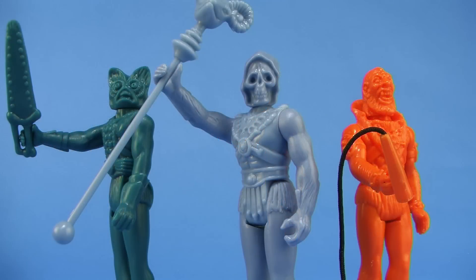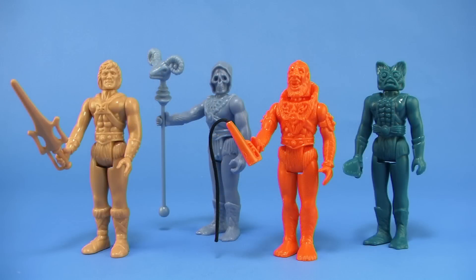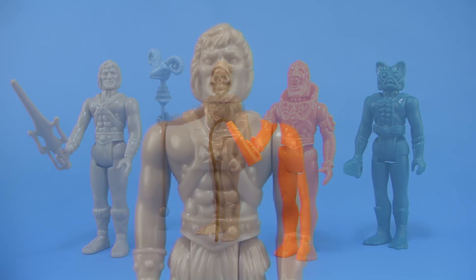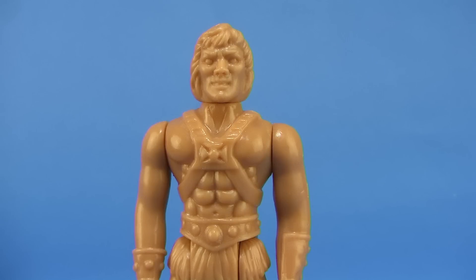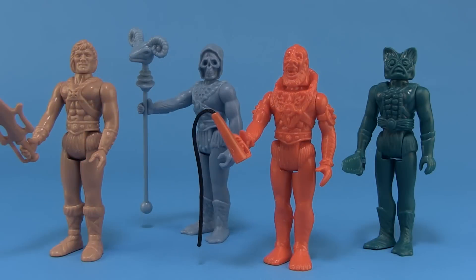So there you go, my friends — a look at the San Diego Comic-Con exclusive prototype set of the Kenner style vintage Masters of the Universe figures from Super 7. A really fun exclusive; I was glad to pick these up and I'm really looking forward to seeing what the fully painted ones look like when they get released. These were sold exclusively at San Diego Comic-Con, but you might want to stay tuned to Super 7 in case they release any leftovers online, and stay tuned for future releases. Until next time, my friends.